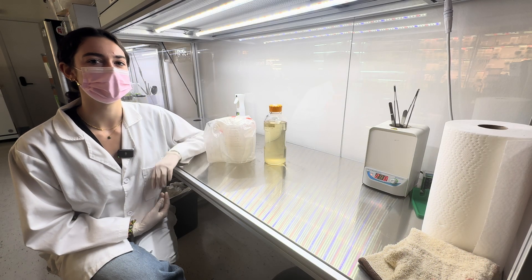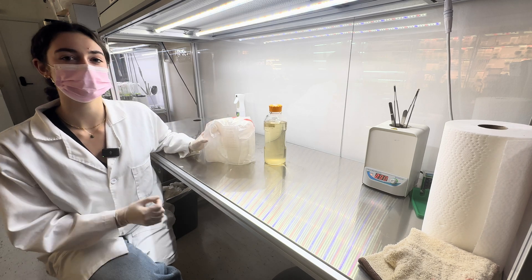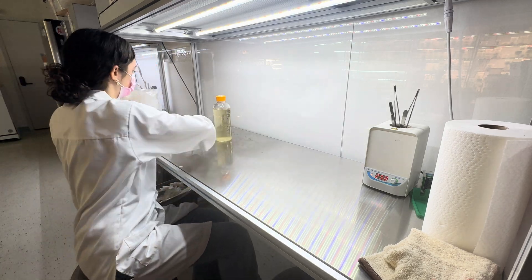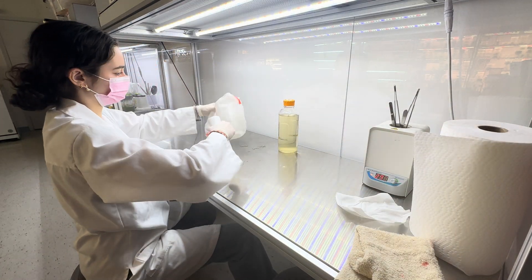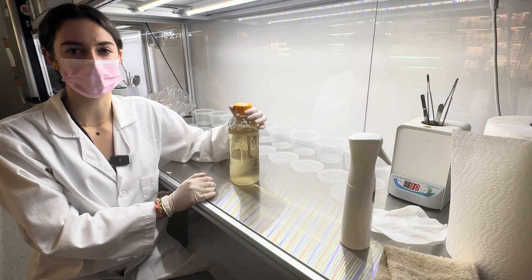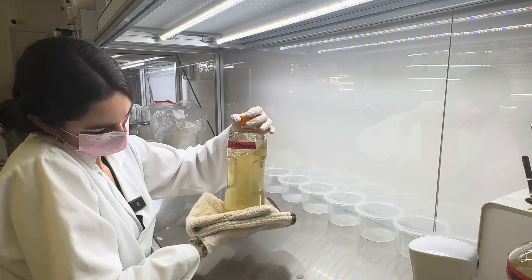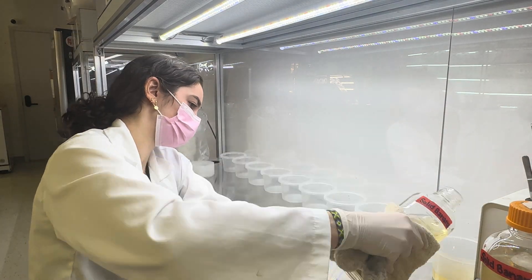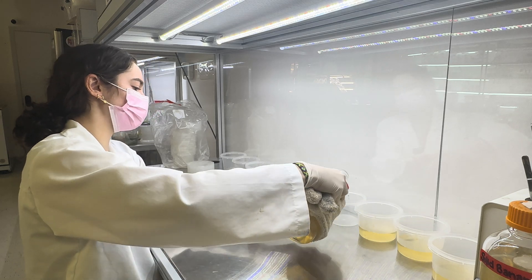Now it is time to pour your media. I have previously sterilized my containers using an autoclave bag, and make sure to spray down all surfaces before you begin pouring. Before you pour your media, make sure to shake your bottle to ensure that everything is properly mixed. If your media has charcoal, make sure you shake it between each pour.